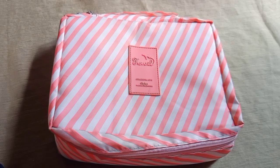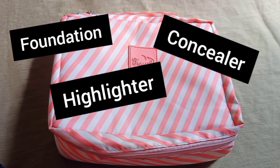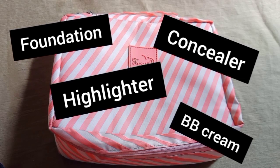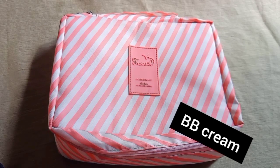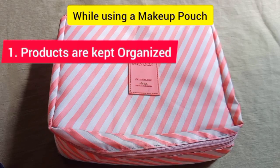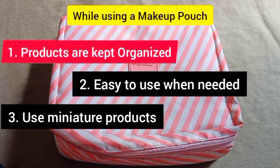If you want to use this bag, you can use skincare products or makeup products like foundation, concealer, highlighter, and BB cream. You can use this pouch to organize everything and access it easily.